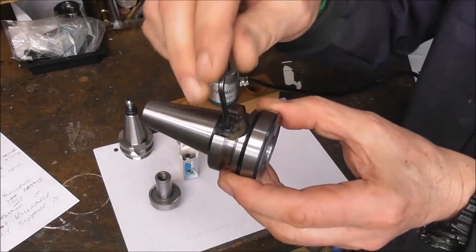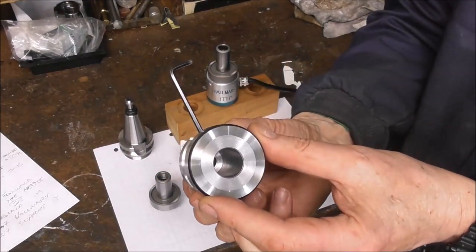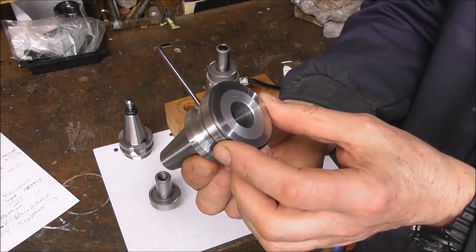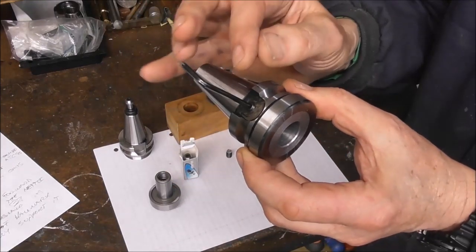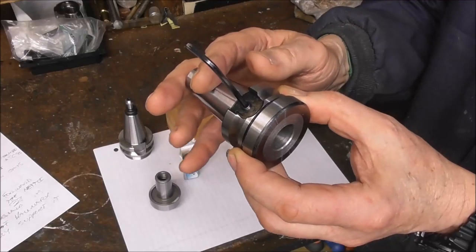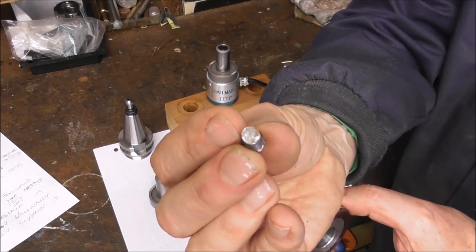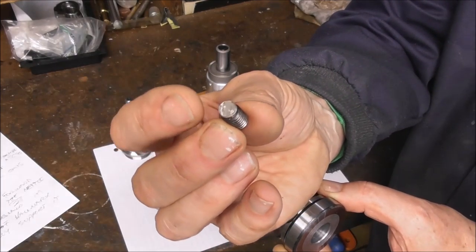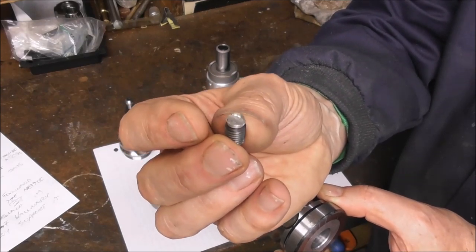I've got an old blunt tap, ground the end off square, and sharpened it — there's a video on that from about a year ago, for borderline situations — it saves you wrecking a good tap. I just switched the spindle on to get it started square, then finished it off by hand. A nice sharp tap, just been sharpened. There we have it — an M6 grub screw. That's with the M6 grub screw in and we're all ready to go. It was quite a quick and simple job even though it was tough steel — less than an hour's work to convert it into a very compact adapter. It's a good idea to put a little slug of copper, aluminium, or brass under the grub screw so it doesn't bruise any critical diameter.